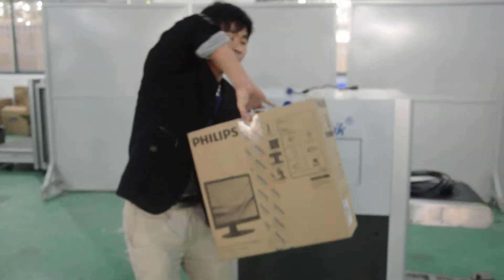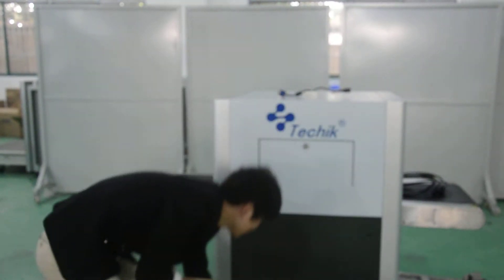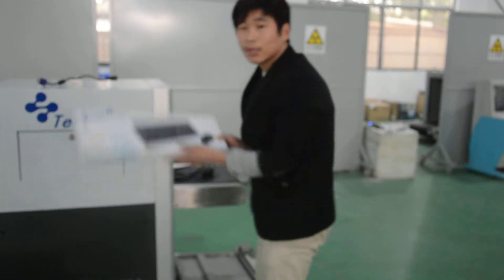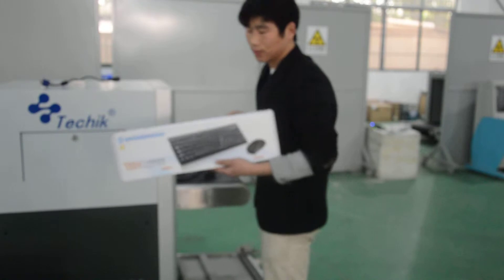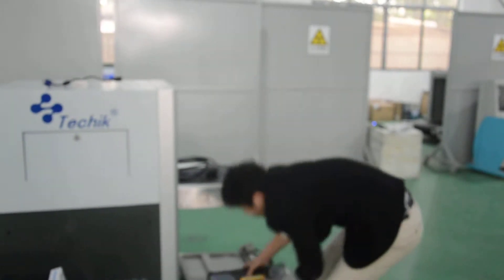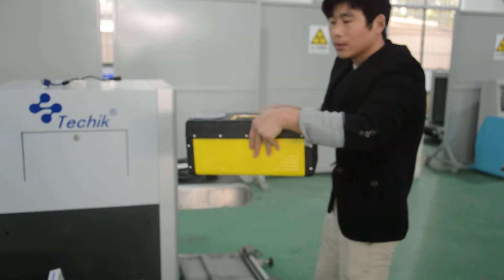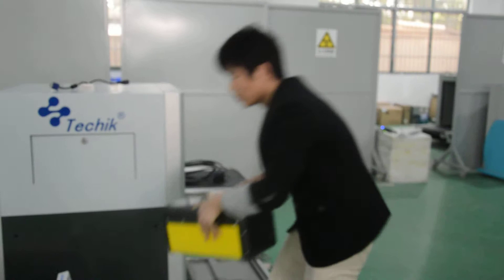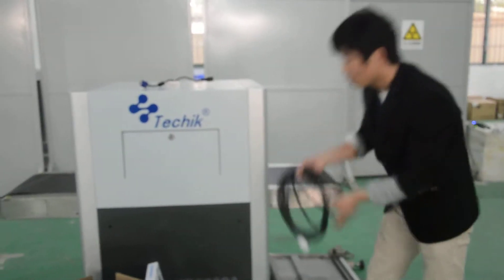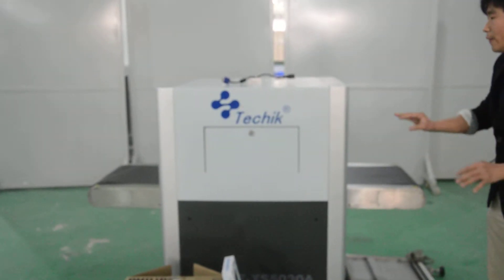This is the monitor. This is the keyboard. This is the tool case — we are going to use these tools to install this machine. And this is the cable. So now all these are the standard configuration.